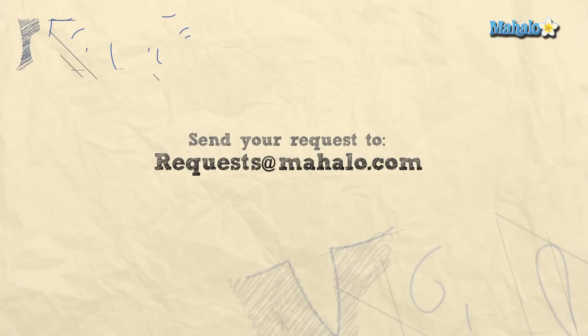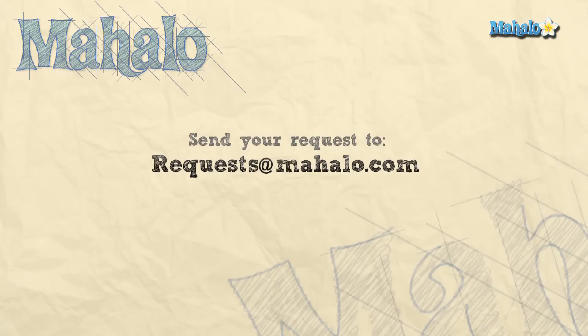I'm Ashley Kay and I'll see you next time. If you have a request, send it to requests@mahalo.com.